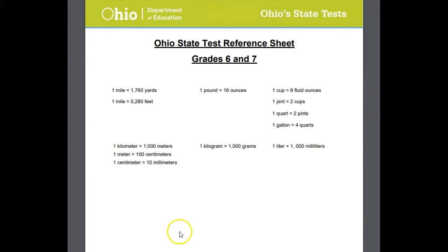Taking a look at it, it's the same sheet that you get in seventh grade. So as sixth graders, we'll have the same thing next year. But basically, some of the information that we maybe have memorized or have worked on throughout our year will be on this reference sheet. So for example,